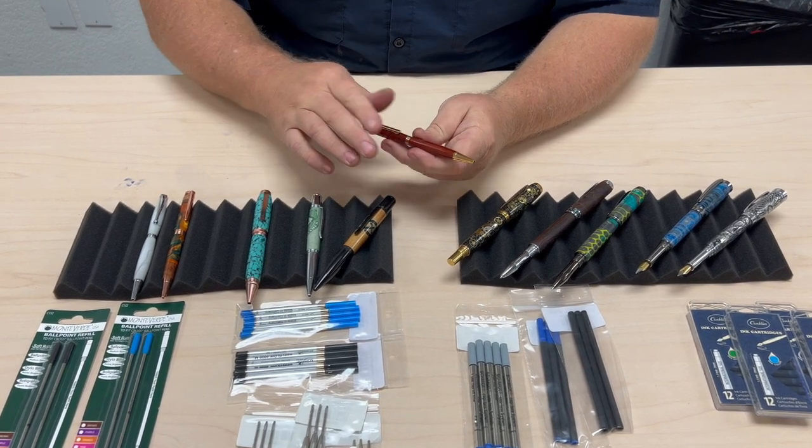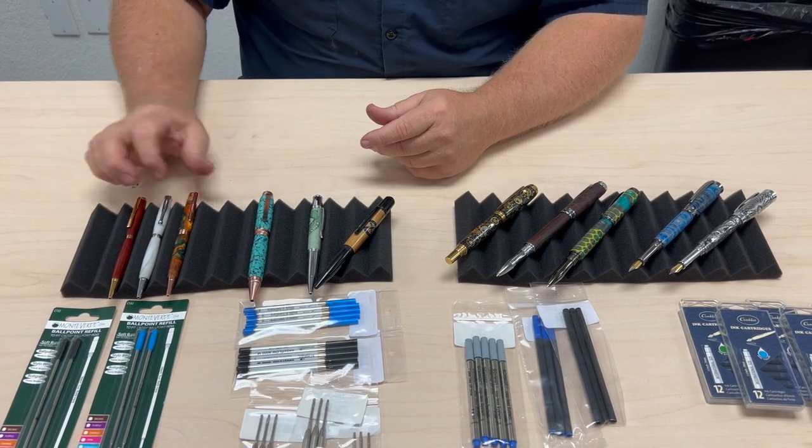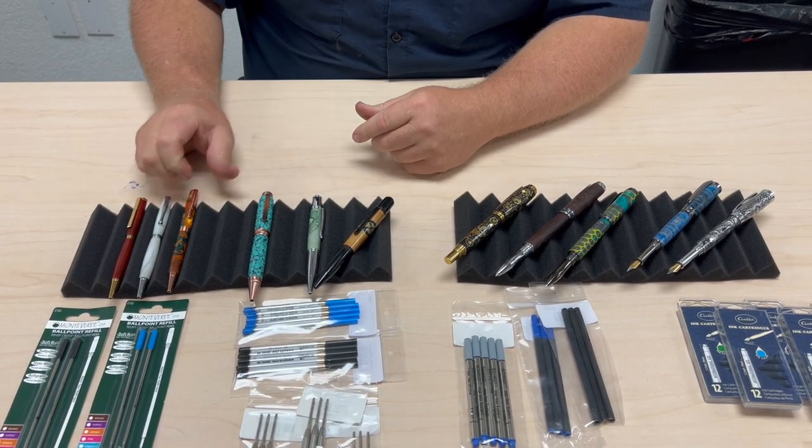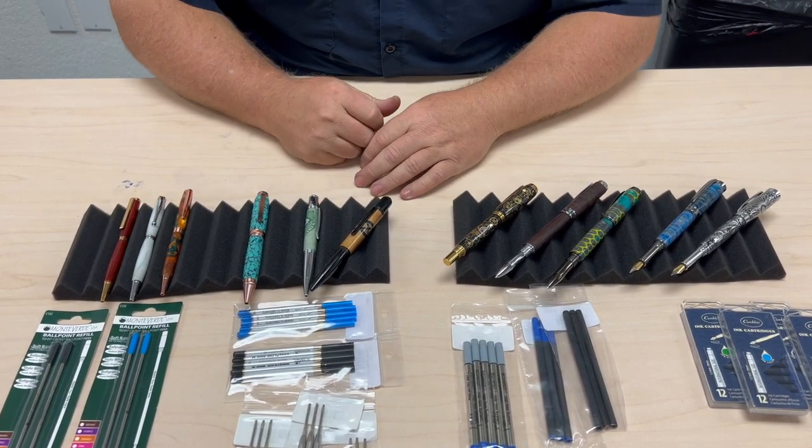In addition to slim lines, you're going to find other pen kits that use this, like the Groove Click, the Streamline, the Comfort, and a variety of others. So you just look for the Cross style refill for those pens.